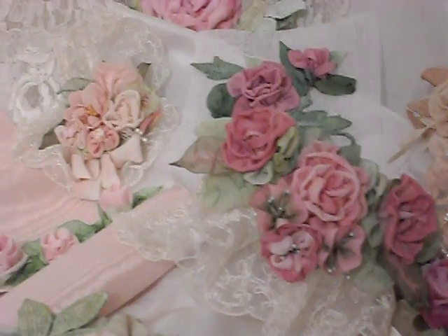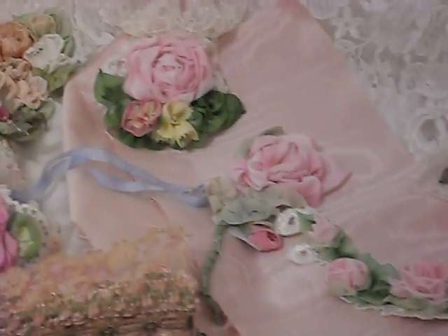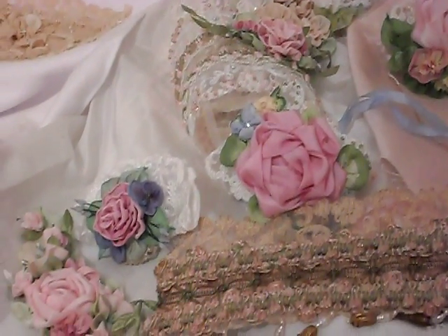Hello, welcome to my craft studio. I wanted to start with the overview. Last night some people wanted to see some close-ups of my millinery flowers, so we'll look at those and then we'll move on to our project tonight.